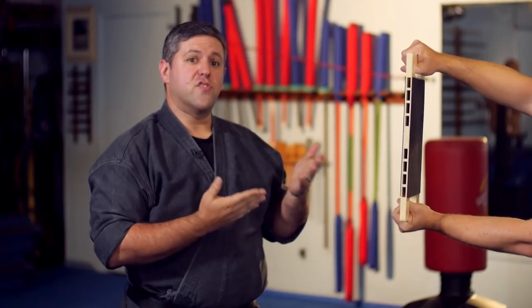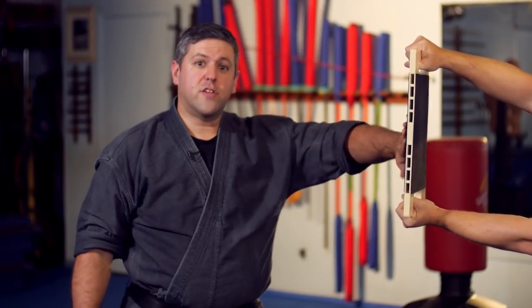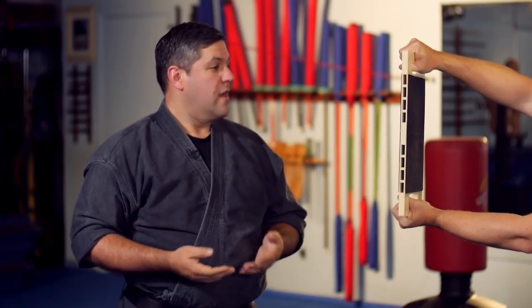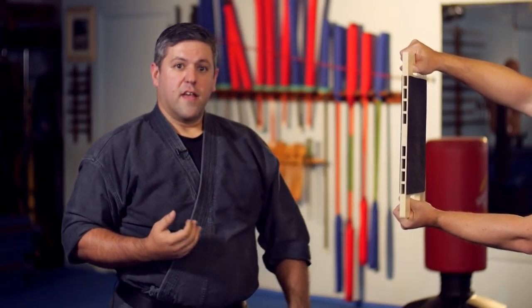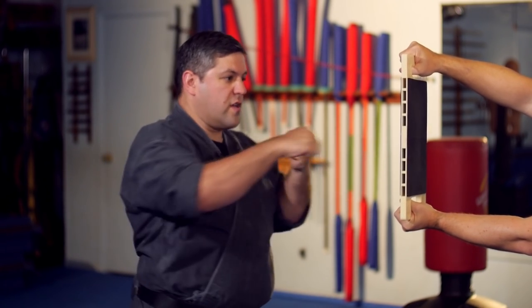All right, so here we have a brand new board, fresh out of the box for its maiden break. I like them brand new — they're a little bit more of a challenge because they do wear out over time. Basically, the great thing about these boards is you hold them up, turn, line up, and aim. So you've got to hit them right in the center of the board.